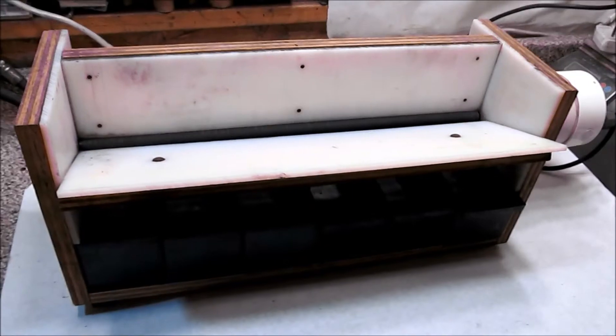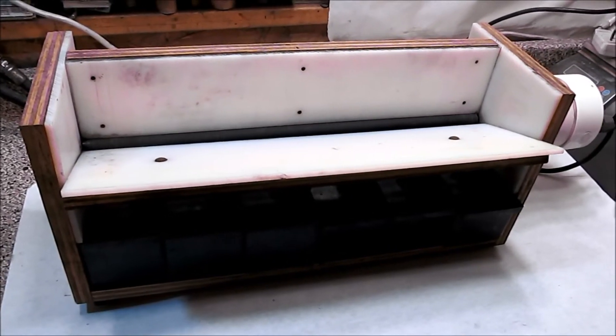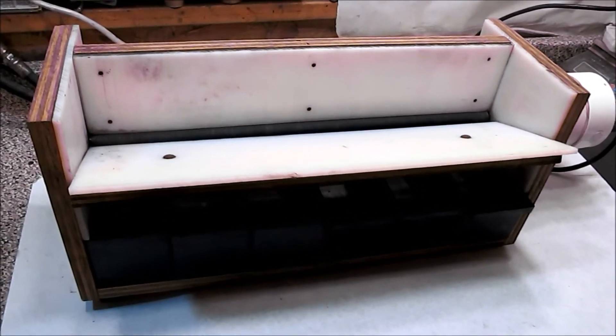This is the old Hobby Fireworks Star Sorter. It has a roller going around and around in it, which can be speeded up or slowed down to adjust the speed at which the stars are sorted.